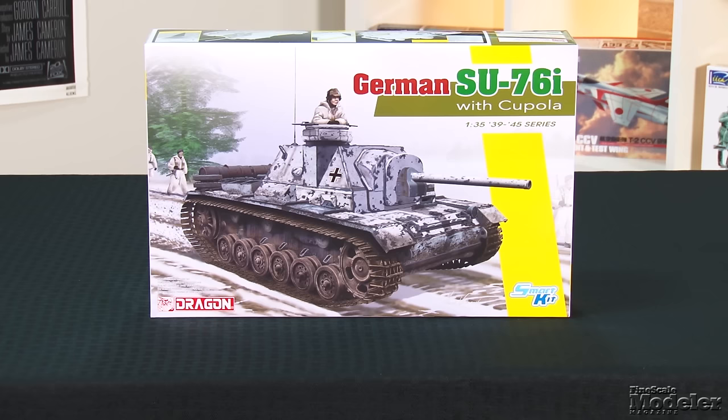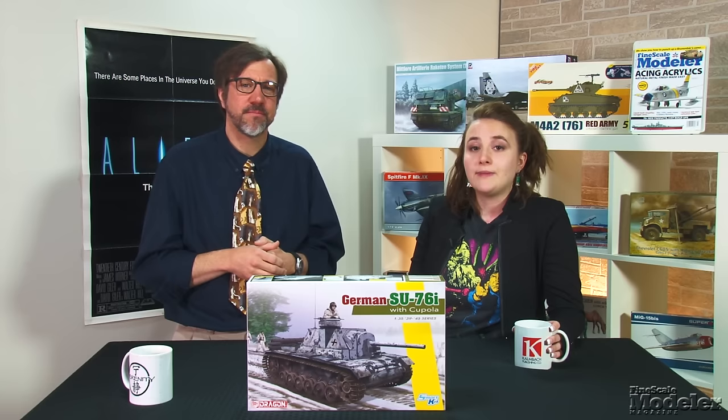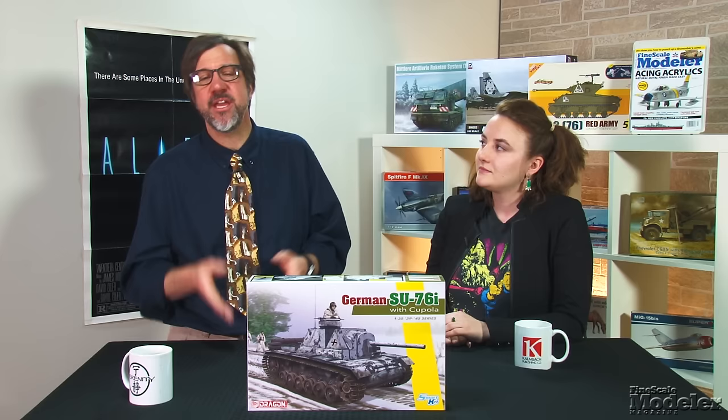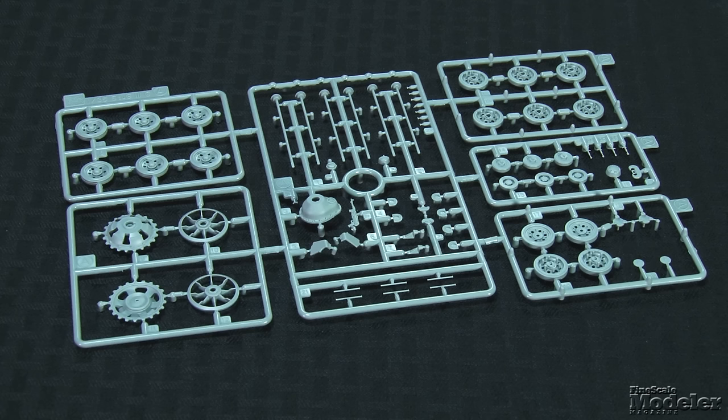Our second kit comes from Dragon, a 1/35th-scale SU-76i. In the battles on the Eastern Front, both sides used captured equipment. About 200 Panzer IIIs were converted into self-propelled guns by the Red Army. After replacing the turret with an armored casemate, the factory mounted a 76-millimeter gun. Some of those were recaptured by the German Army and a commander's cupola fitted. That's what this kit represents. Just like the Soviets, Dragon has converted this very nice Panzer III kit, so many of the parts come from that kit.